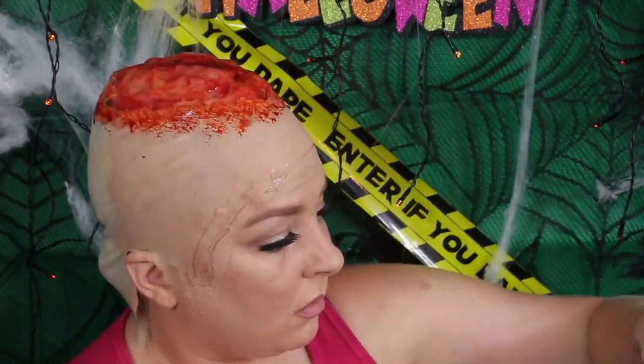Now you want to grab a cheap blonde wig that you don't mind ruining. This was a pound from Poundland. Spray it with blood inside and then pop it on when you're finished. Now you are a crazy dumb blonde for Halloween.